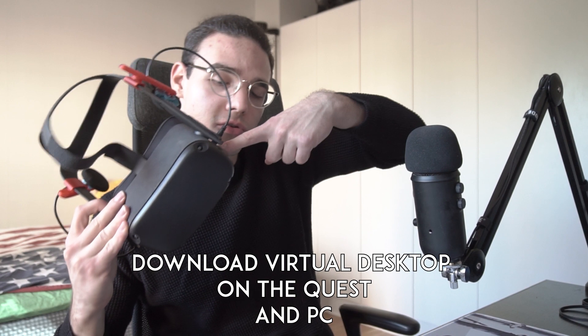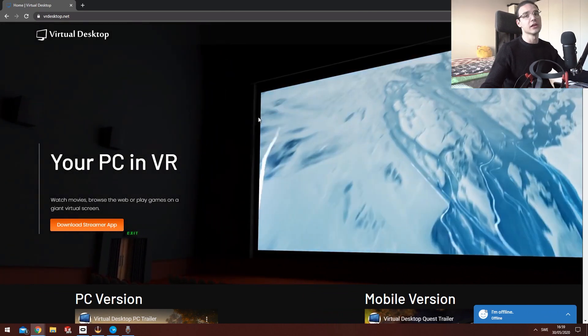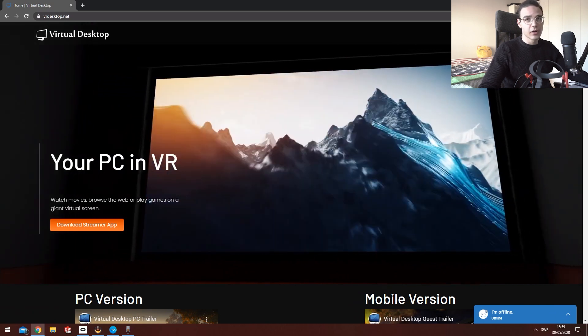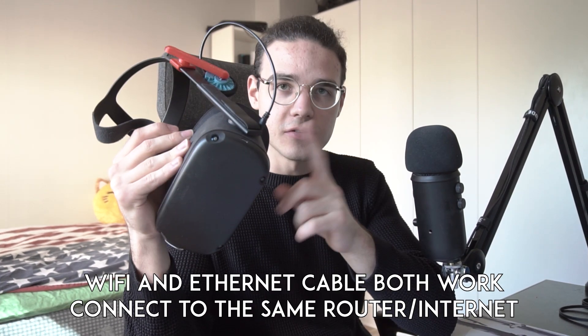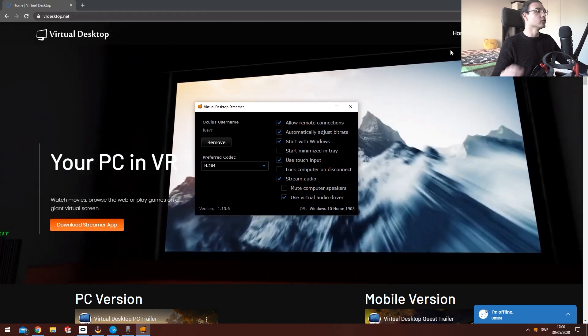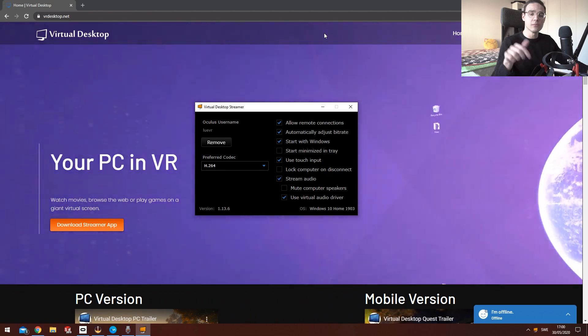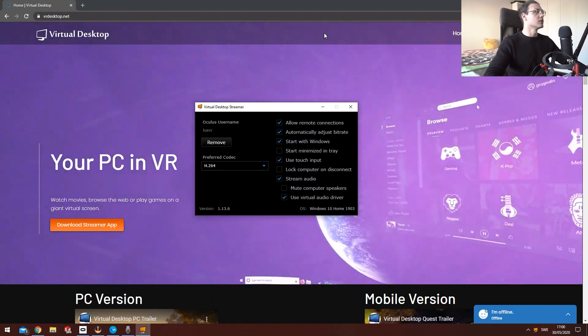So the next thing you want to do is download it onto your Quest and onto your PC from the Virtual Desktop website — I'll link it in the description below. You download the streamer app and install it onto your computer. Then you want to connect your Quest to the same internet as your PC. Open Virtual Desktop on your Quest and it will show your Oculus username. Put in your Oculus username on both the Quest and the PC Virtual Desktop streamer, and once connected — voilà, you're ready to go.